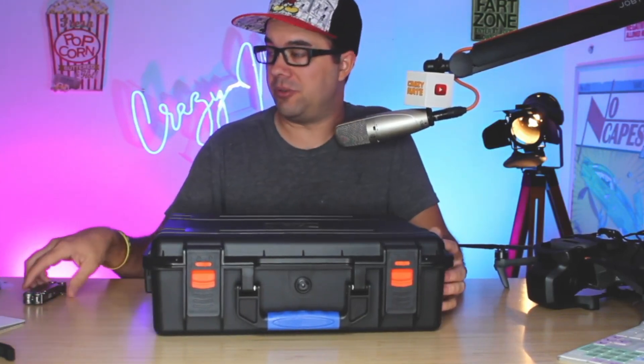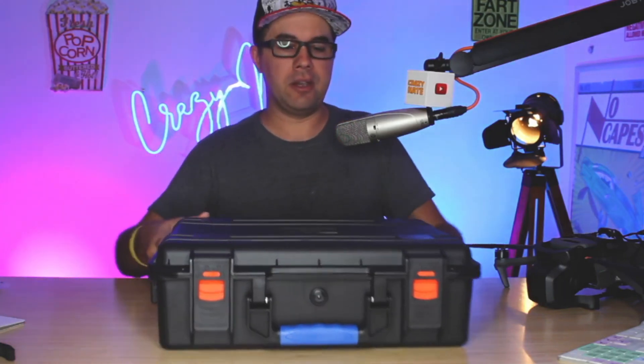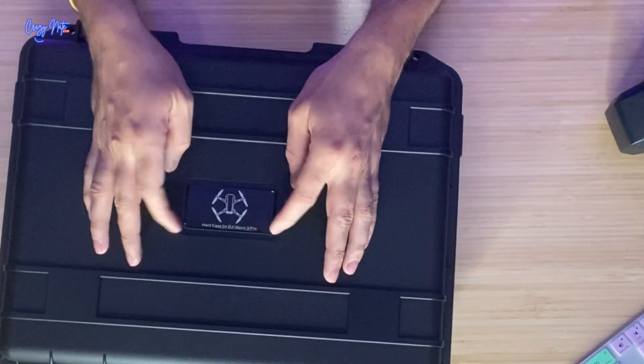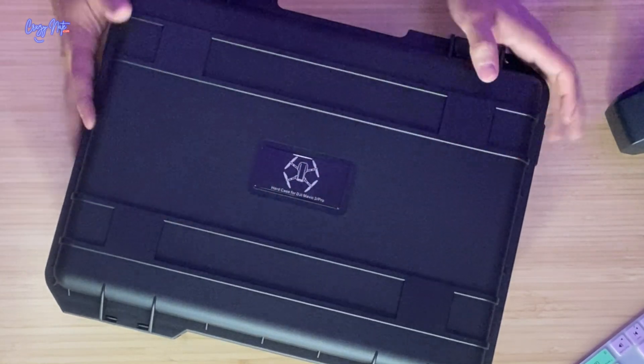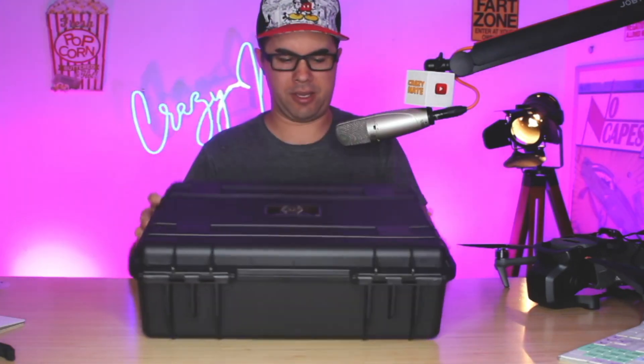It's supposed to be waterproof, and it's supposed to fit specifically the Mavic 3 Pro, so that's what I have. Right out the gate, I can see this little rubber decal — the corners are popped up a little bit. That's not going to last, it's going to fall off, but it's okay.